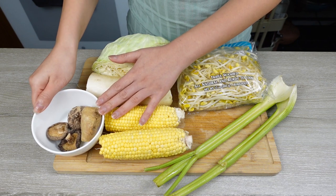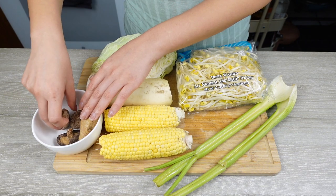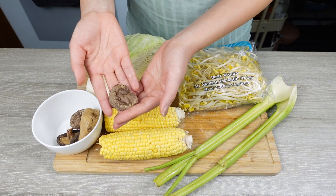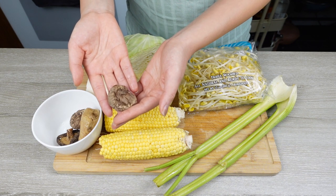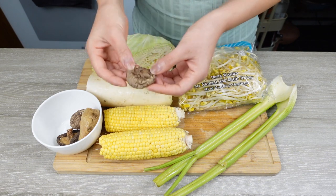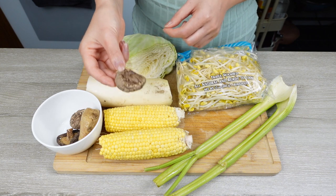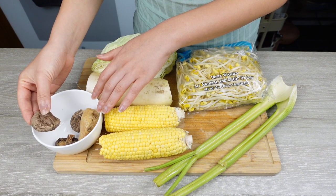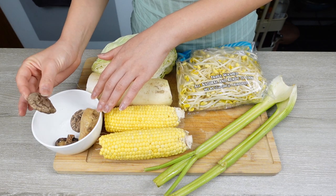Shiitake mushroom is used in many different broths as well. Today I'm using dry shiitake mushroom because the flavor is different from fresh shiitake — and better. Dry shiitake has a strong and concentrated flavor that fresh ones do not have. Not to mention the high umami flavor that dry shiitake provides when boiled.